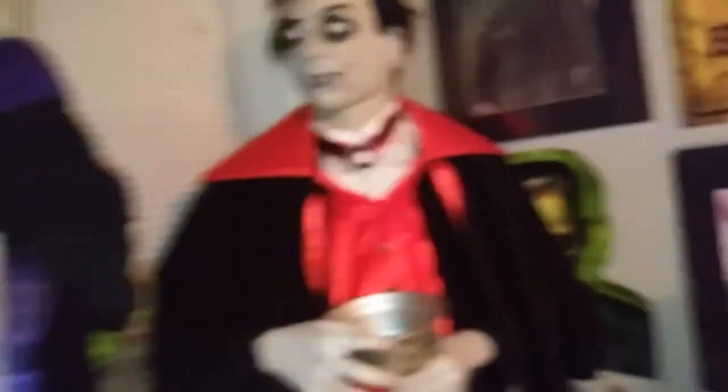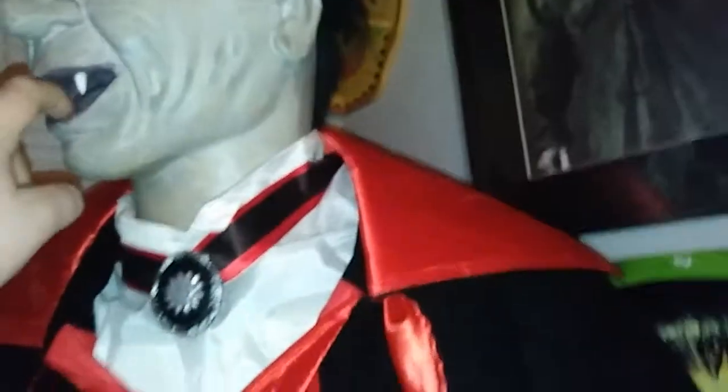Yeah, I'm really satisfied with him. His head is in this position right now and I can't turn it, but once I get the head open I'll just rearrange the gears so he'll be facing forward again.